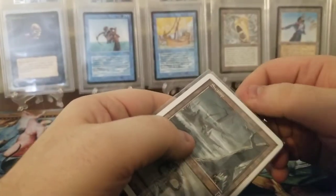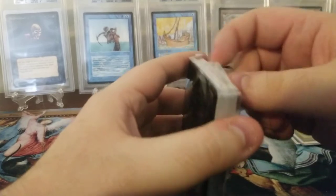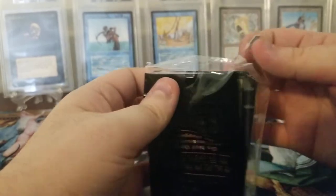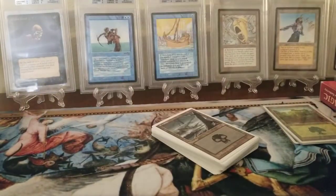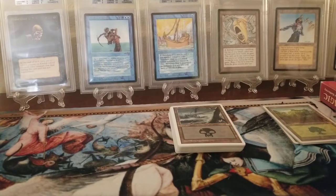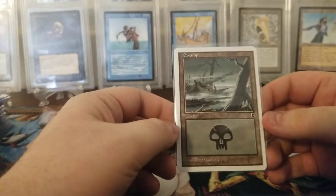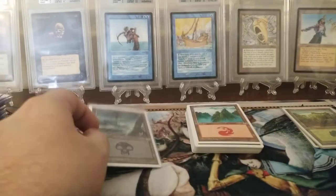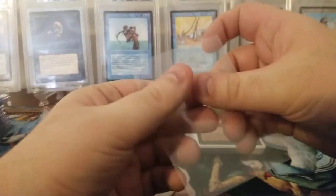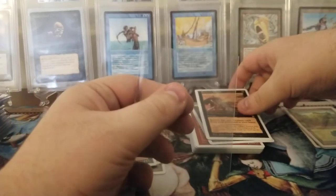Portal Three Kingdoms is probably my second favorite set behind Arabian Nights, so I'm very excited. Oh, this one's a little more off-center than the other deck. I hope the whole deck isn't like that — but you know, halfway is not too bad. One deck being really nicely centered and one a little off isn't that bad, I don't think this one's too bad, it's just a little off.